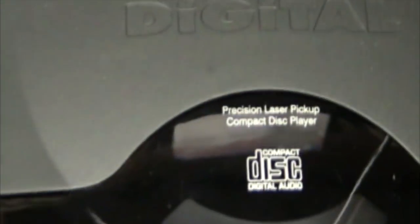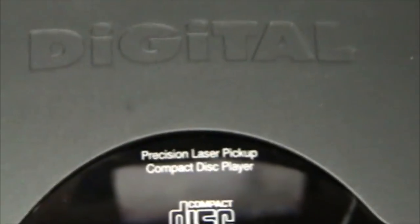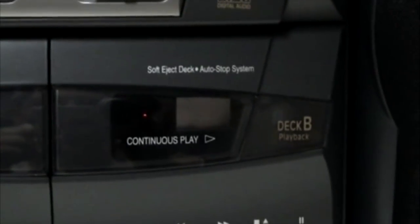Digital. Precision laser pickup. Compact disc player. GPX has the Bose anti-exempt for what it is. High performance. Digital sound system. Cloth covered speakers. Let's have a cool display — turn it on, it lights up. Digital sound system. Automatic level control. Soft eject deck. Automatic stop system. Bass reflex speakers. That's a big feature on the box.